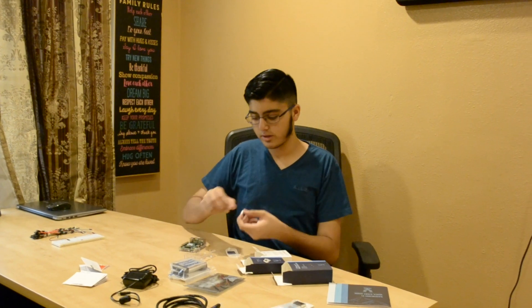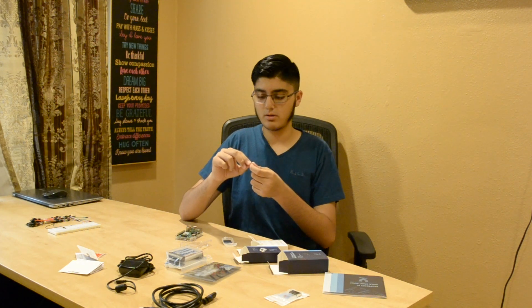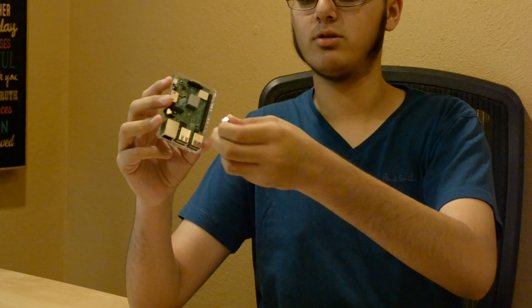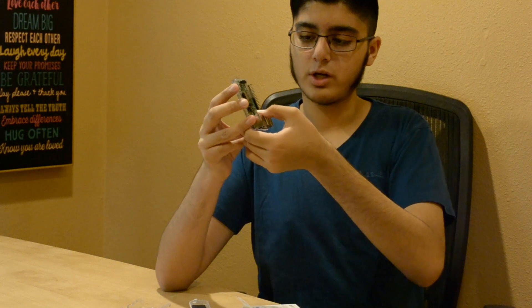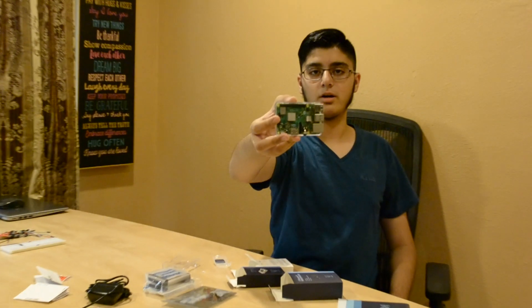Now we get the smaller heatsink, which is considerably harder to put on. We locate the ethernet card — so right here we have the four USB ports and an ethernet cable, and right between the USB ports in the middle is the ethernet card. You have to put the smaller heatsink over there, also vertical comparative to the location of the HDMI cable. Press for around 20 seconds and the heatsinks are attached.